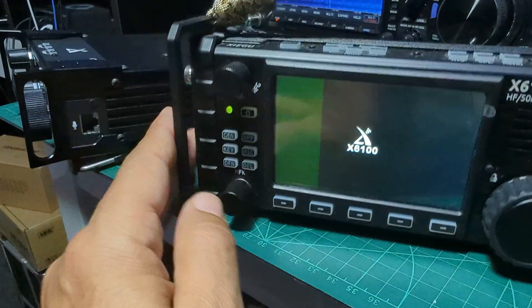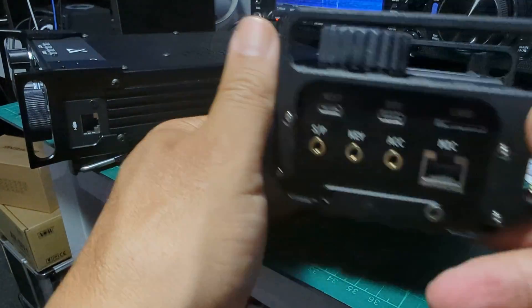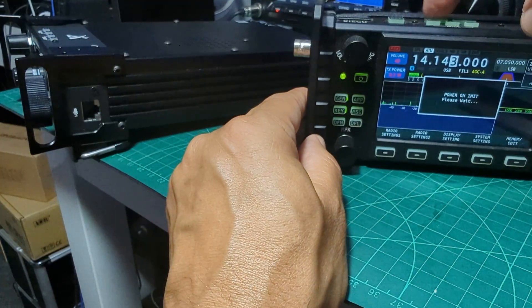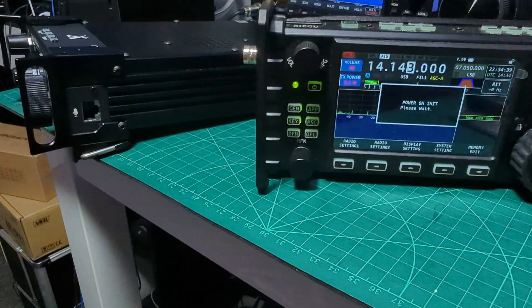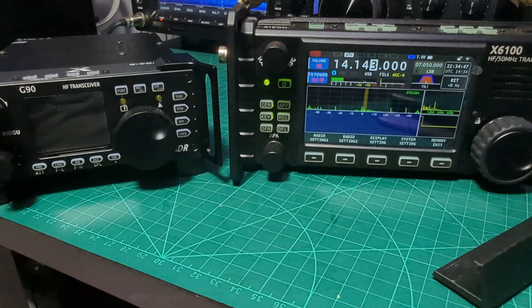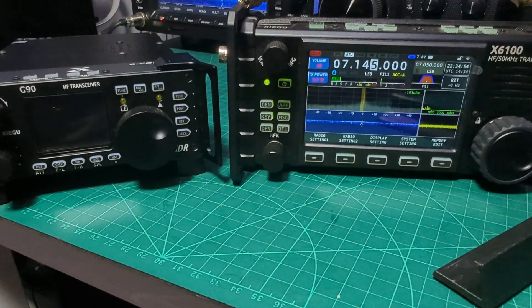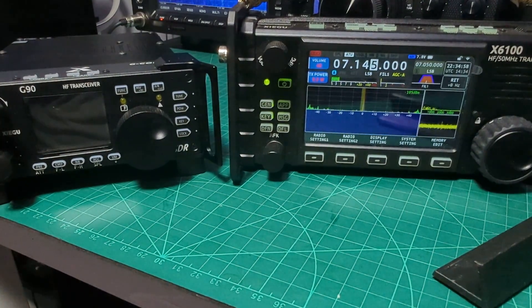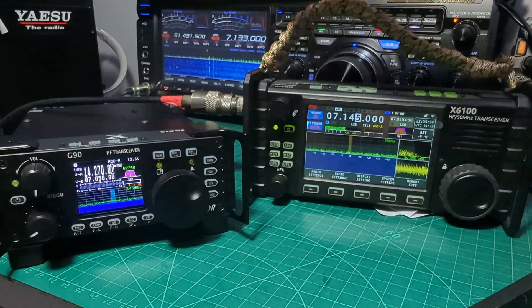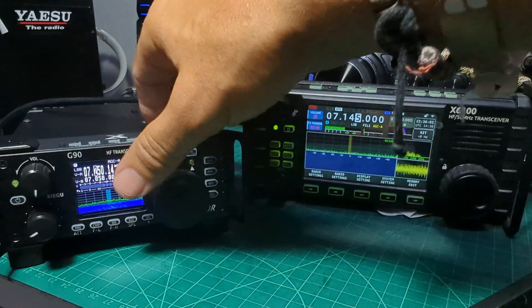I use the X6100 mainly for receive to be honest. It has a built-in tuner and it runs Linux so it takes a while to boot up. Let's get an antenna connection on — we've got an adapter here. The external speaker on both radios sounds great, but you can see conditions today are not great — normally I do better than that. You can push the button to get larger increments of tuning.